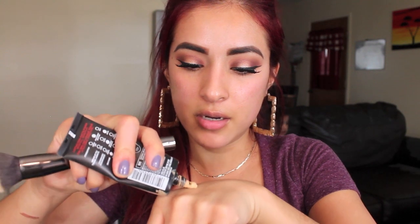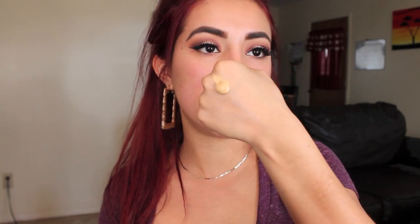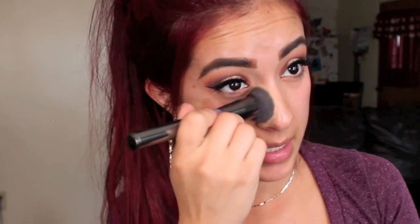Next I'm going to be applying my foundation. I'm using my L'Oreal Infallible Pro Matte Foundation in the shade 105 Natural Beige. I love this foundation — you guys already know I'm obsessed. I'm going to take some on the palm of my hand and use my G6 Morphe brush to stipple this all over my face.